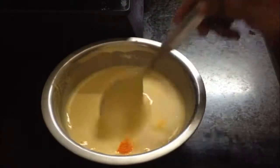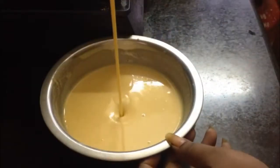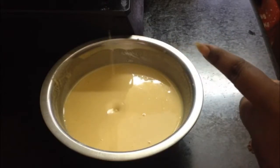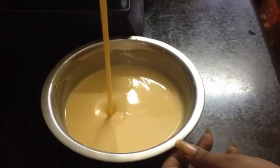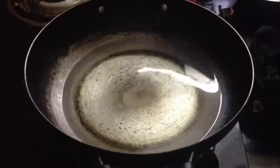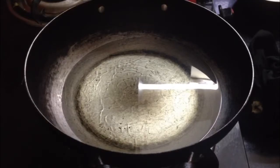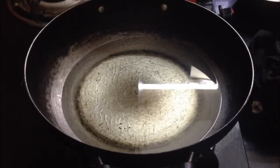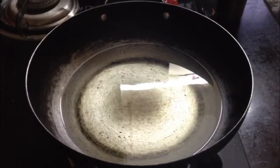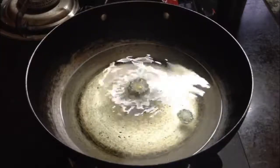Let's mix it like this and check the batter — the drops should fall correctly. Mix it until smooth, then let's put it in for deep frying.